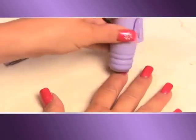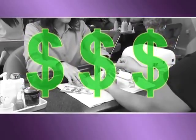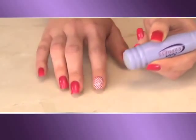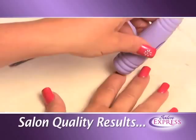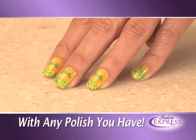How would you like to have beautiful designer nails like these without having to go to the salon and pay a fortune? Well now you can get professional salon results right at home in just minutes with Salon Express — the easy to use, do it yourself designer nail kit that gives you beautiful salon results like this anytime you want, with any nail polish you have.